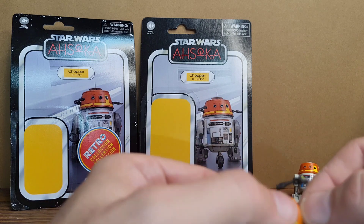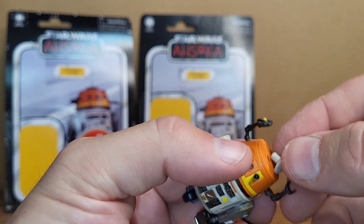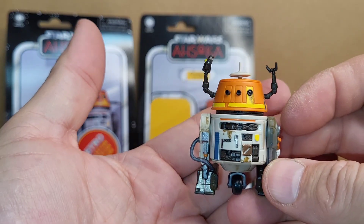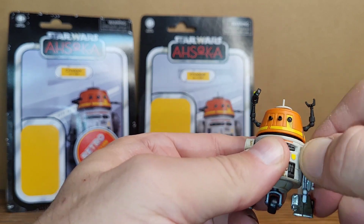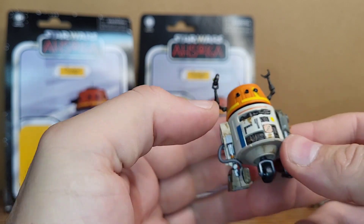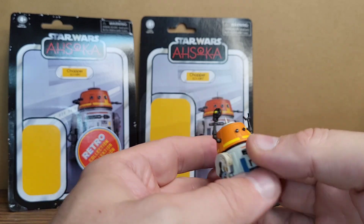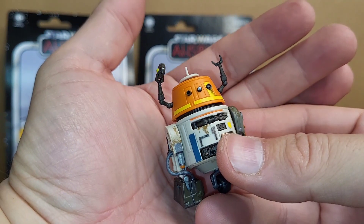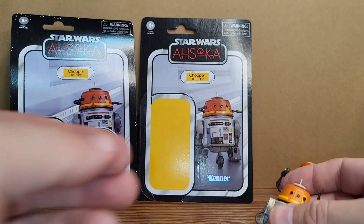For the price — we're looking at like $17–18 a figure — I wouldn't be surprised to see this one at Ollie's. We know we're getting another version because they're going to have one on the mural card that matches the Haslab Ghost card backs, so I'm hoping they update him for that. Let's look at some other Choppers from the past.